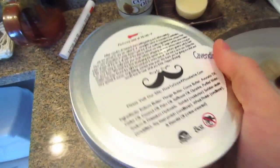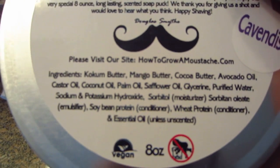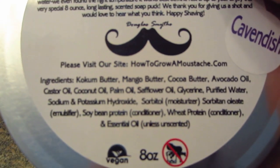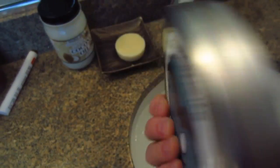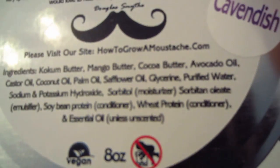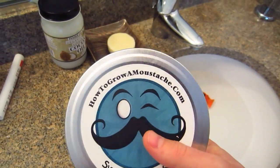This soap is a vegan soap. You can see the ingredient list here — it's based with coconut butter, mango butter, cocoa butter, avocado oil, castor oil. It goes on; I'll list those below. It does have wheat protein in here, so if you have celiac disease or are gluten intolerant, I would not recommend this soap.